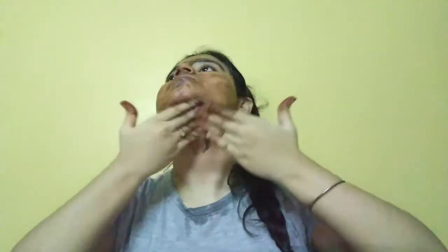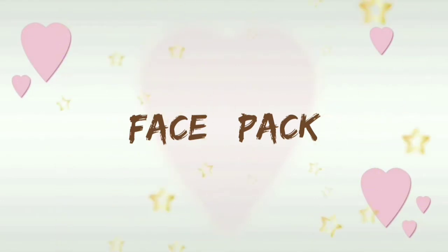Apply this face massaging cream well all over your face. Don't forget to massage your neck area as well.